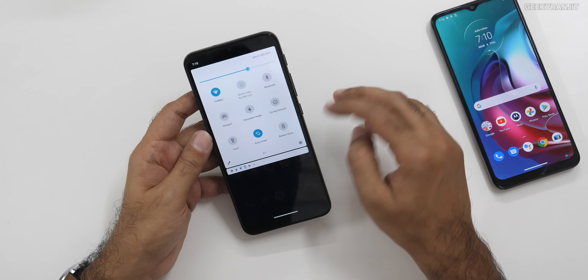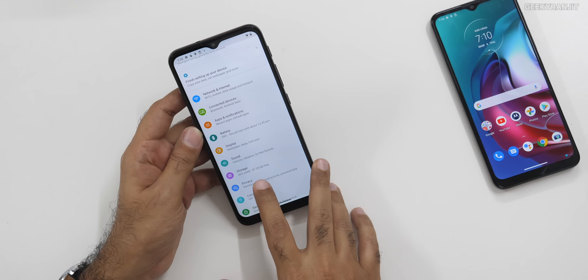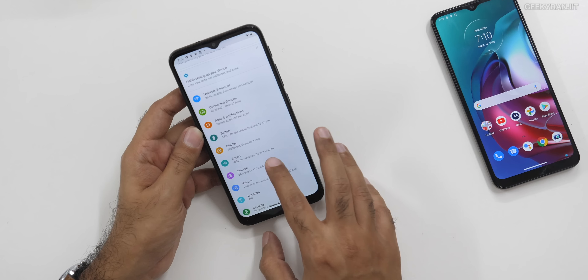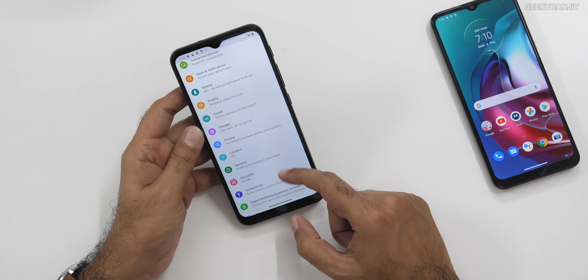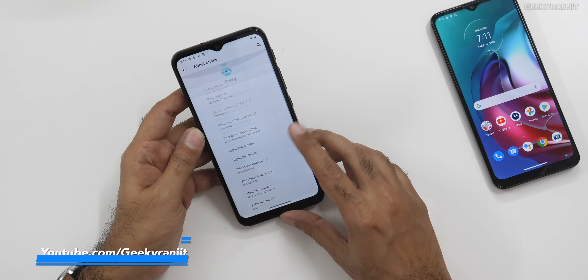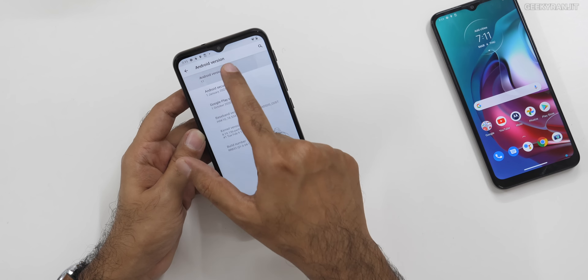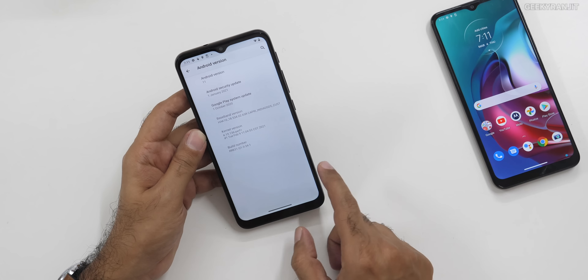It's updating some apps in the background via Wi-Fi. If we go to the storage — out of that 64 GB, you'll get about 47.28 GB available to you. Going to About Phone and Software Information — yes, out of the box this is running Android 11, the latest version. So that's a nice thing.